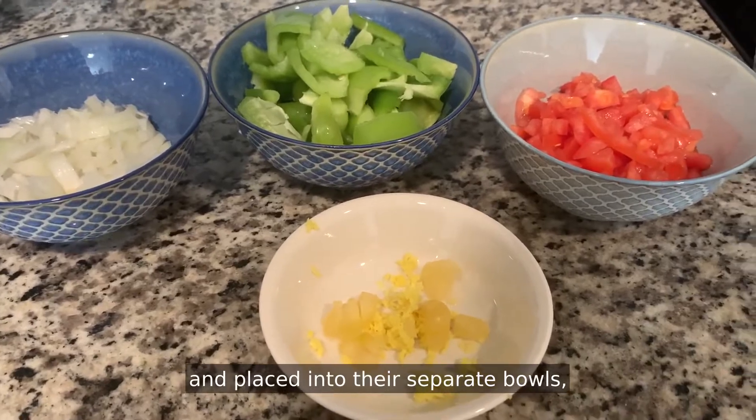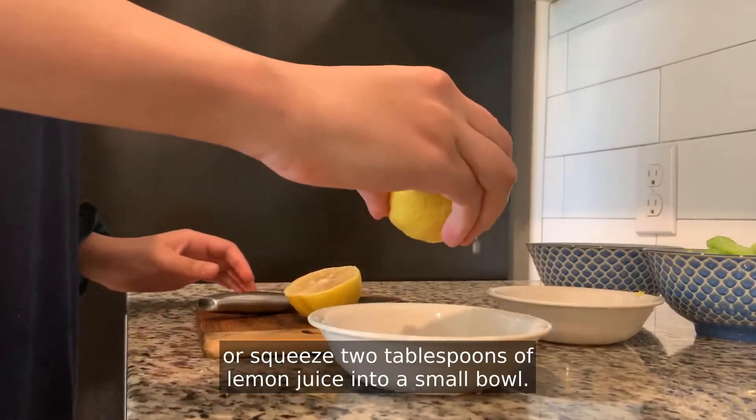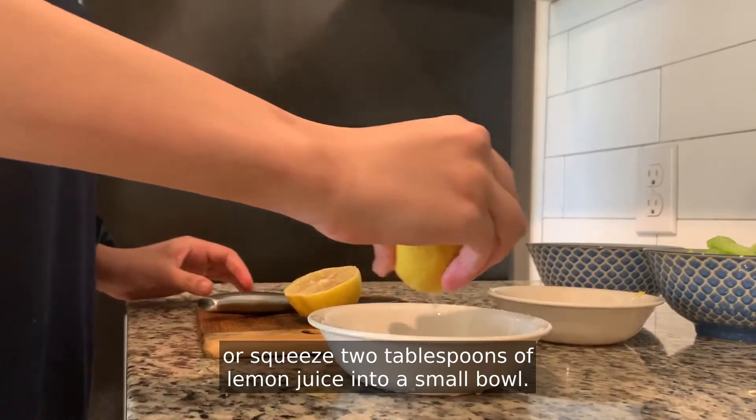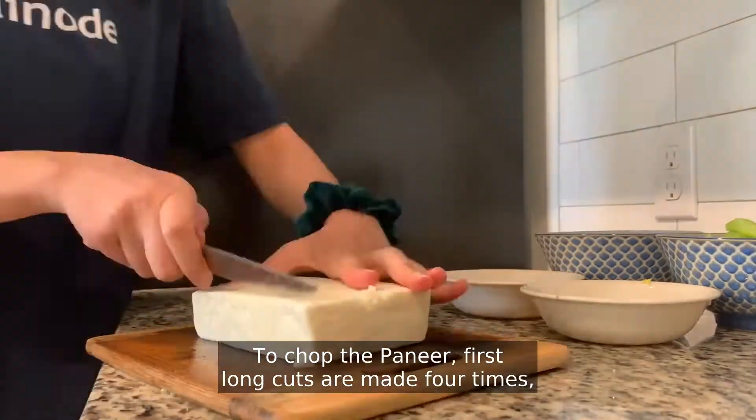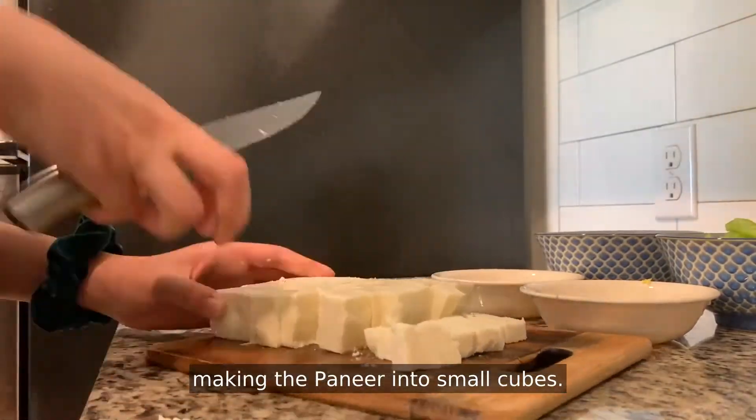Once all the vegetables are cut and placed into their separate bowls, cut one lemon in half or squeeze two tablespoons of lemon juice into a small bowl. To chop the paneer, first long cuts are made four times and short cuts approximately six times, making the paneer into small cubes.